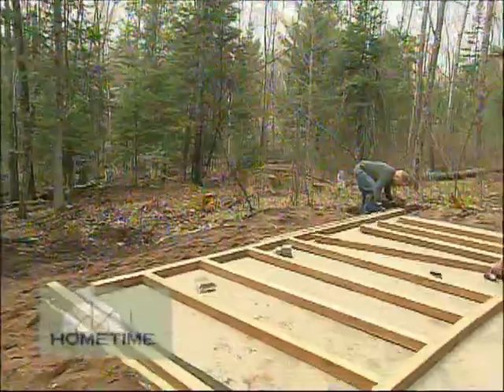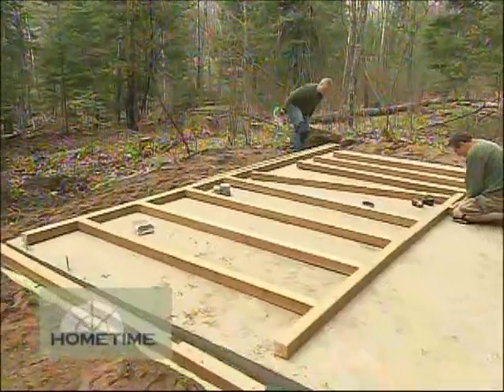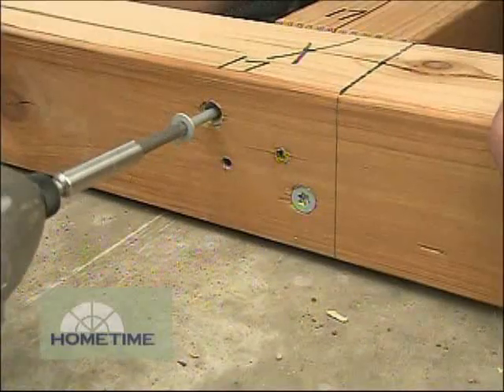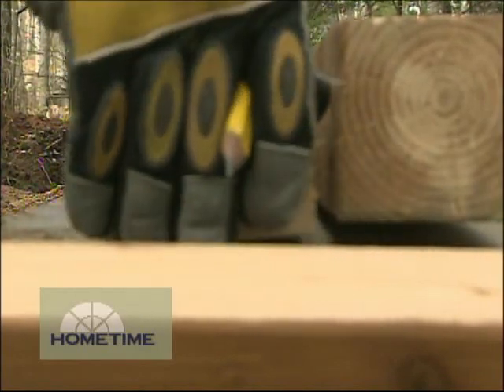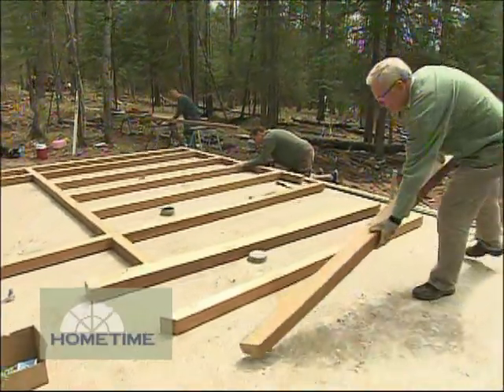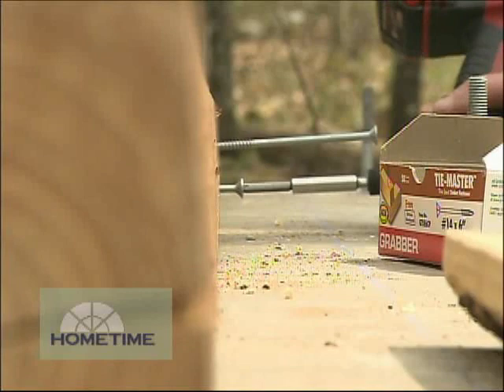Whenever you're pre-building a wall knowing that you're going to have to take it apart and then ship it for four hours, you've got to label stuff. And we labeled everything — top plate, bottom plate, top of studs, edge of studs. So when we took everything out, there was no question on where everything went.